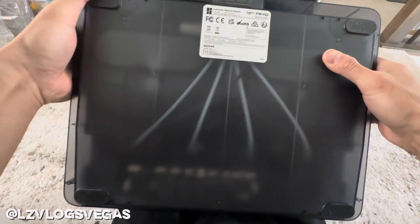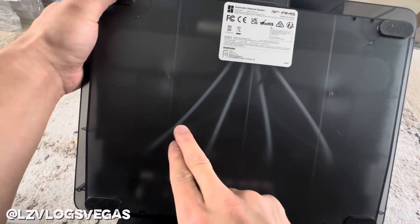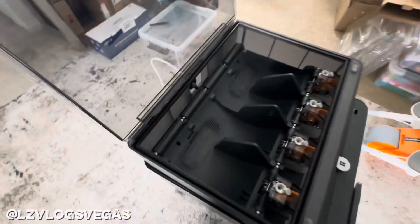As soon as I fixed my first machine, my second machine had another clog, but this time inside the AMS. Now fixing an AMS clog can be a little more complicated. Don't worry, I'm going to walk you through every single step of the way.